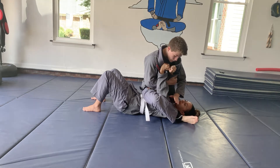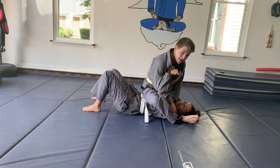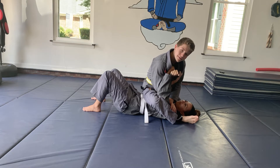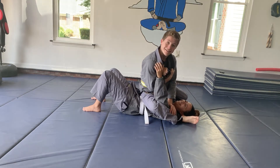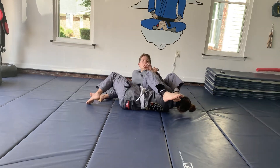I'm going to grab my gi with this left arm, and push on the other shoulder, just so she can't distract me with other things. I'm going to bring this leg over, drop down, and I can finish the armbar.